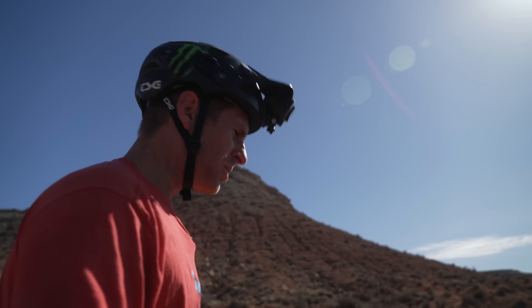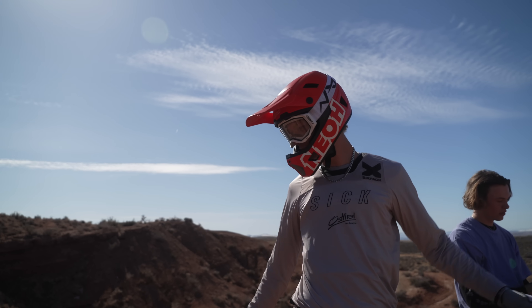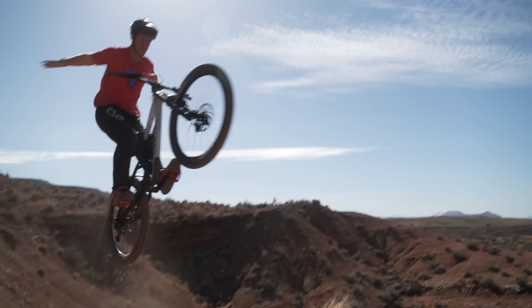We've got literally all the squad here, it's sick. Did you hit that a second ago? Yeah, I actually did a no-hander — it's so chill, you should try it!